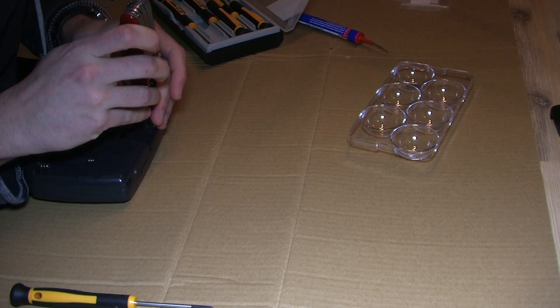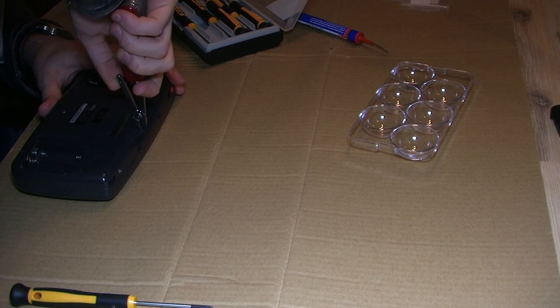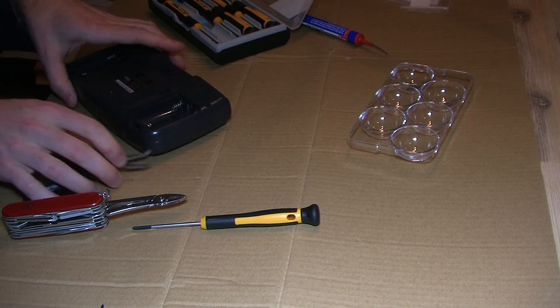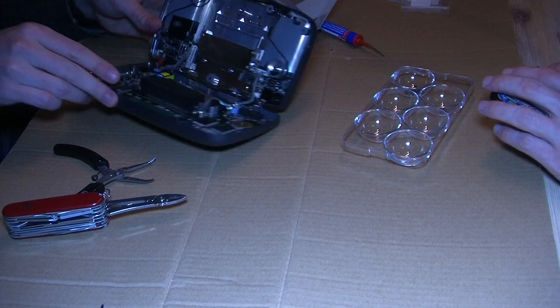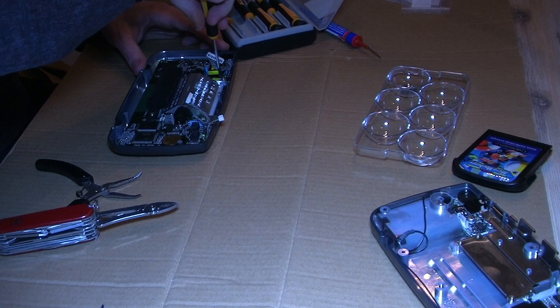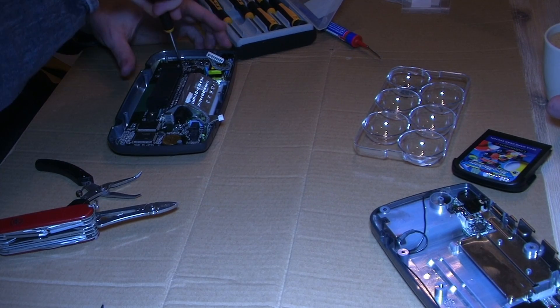The only difficulty we had opening up the Game Gear was trying to remove this darn security screw, but after using some needle pliers we finally cut it out. After opening her up and disconnecting these wires we could continue removing the back shielding of the backlight.